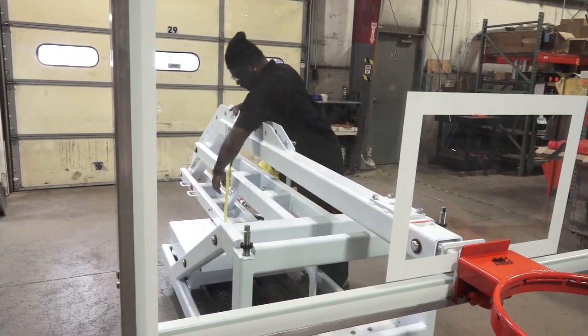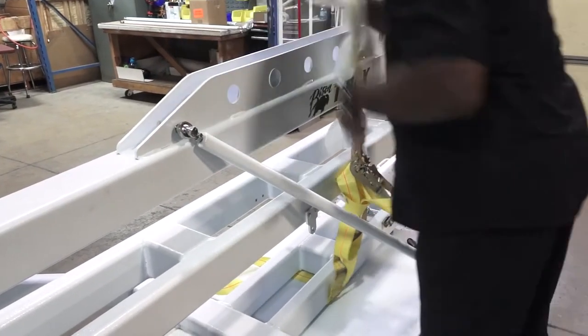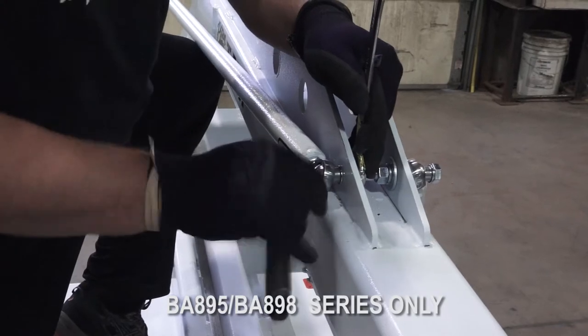With the weight of the backboard added, it is safe to remove the center strap. Add the adjustable corner braces.